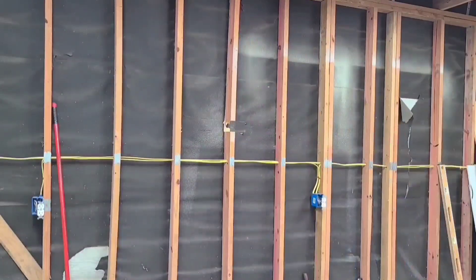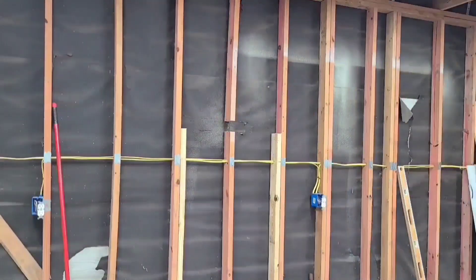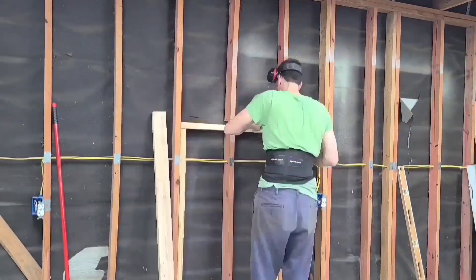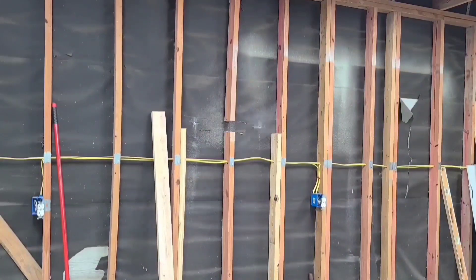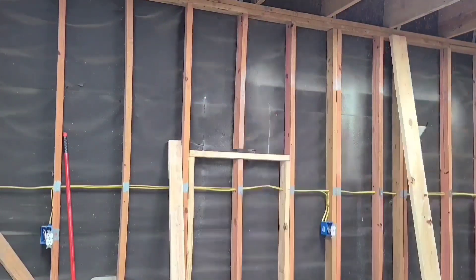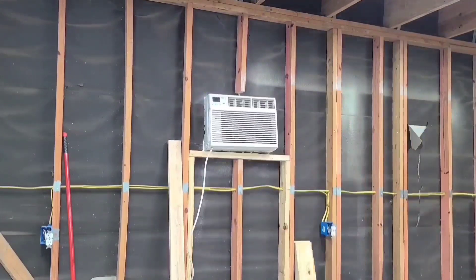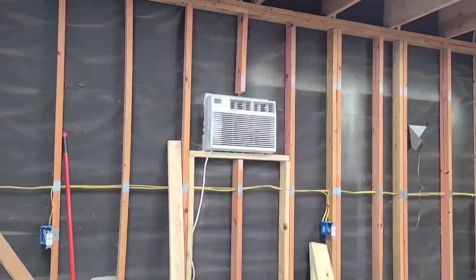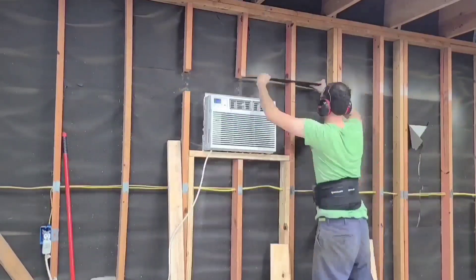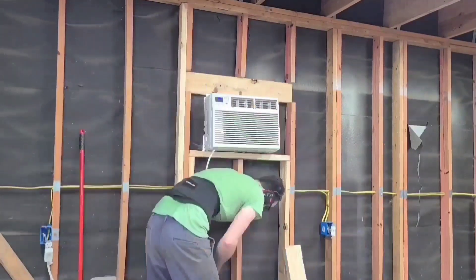The summers here get into the 100s so an air conditioner is a must. I went with a 12,000 BTU window air conditioner instead of a mini split purely because of affordability — a couple hundred for this AC unit versus a couple thousand for a mini split, sacrificing heat capability. I built the frame out the same way the window frame was at the front of the shop, with a small slot in the front board of the bulkhead. The windowsill goes on top of the three boards — your code might require four, so check before building. The two boards on the outside are continuous jack studs running from the sill plate to the top plate to help transfer the load to the floor.